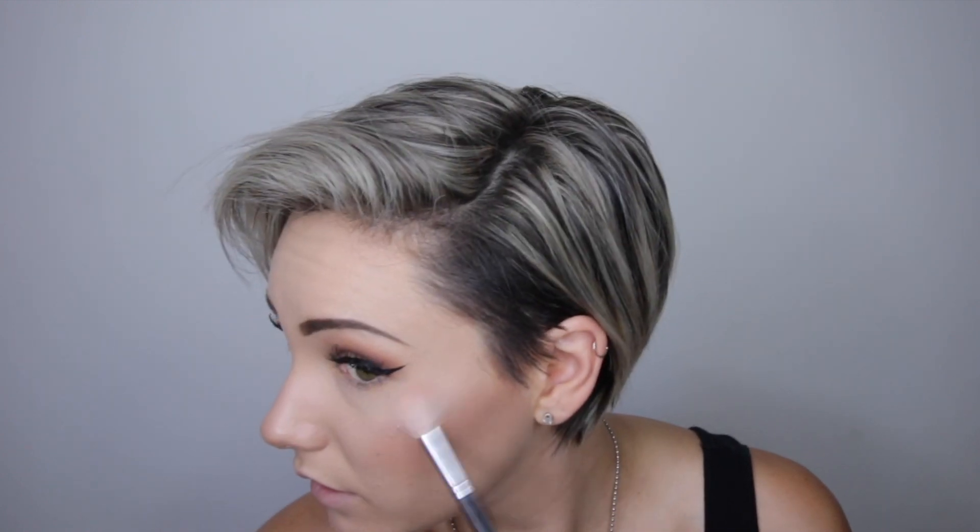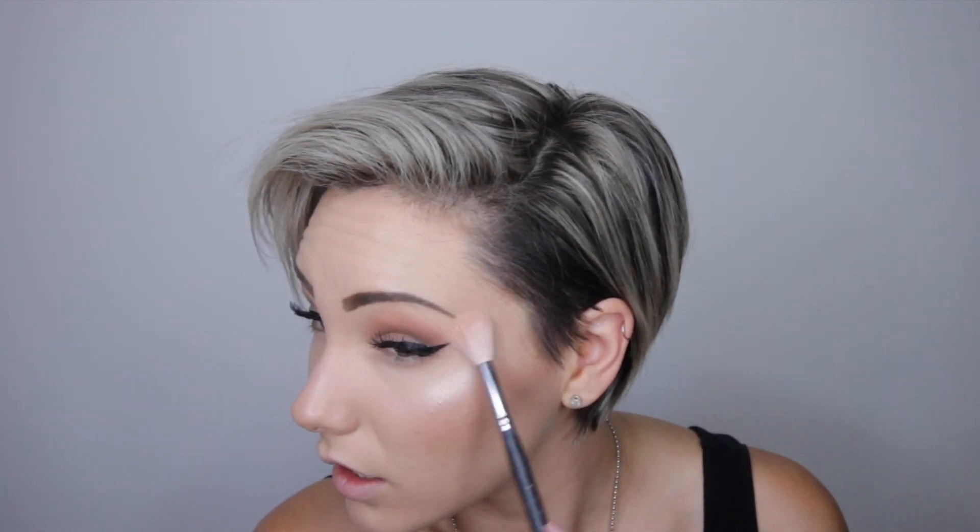I'm going to put on my lashes off camera and be right back. Lashes are on! I used the Ardell Wispies — those are like my favorite lashes of all time. Now I'm going to take the Wet n' Wild Precious Petals highlighter with the Morphe M510 brush. This is my absolute favorite highlighter — love this stuff.